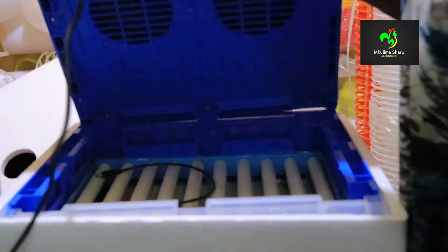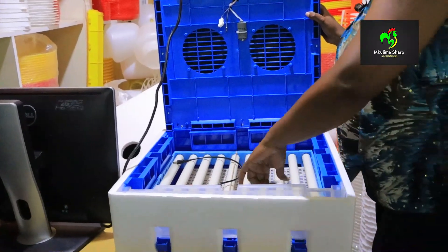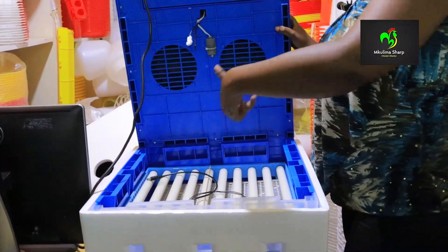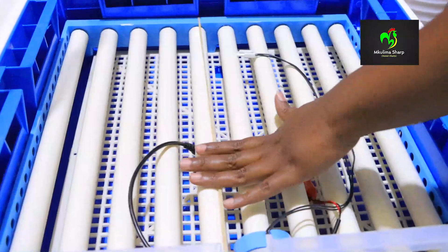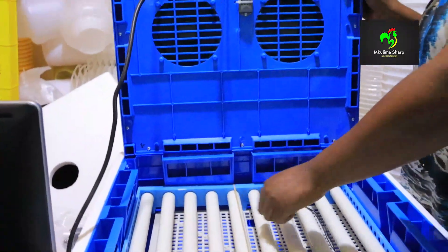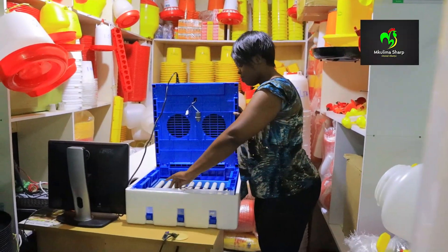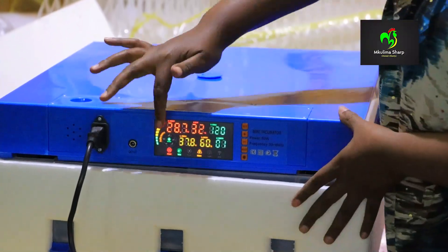Let's open it. That's how it looks like. This is where you place your eggs. You make sure that you connect this wire to this one so that the eggs can be able to rotate. When you arrange them here on the rollers, make sure you put the eggs horizontally and not vertically. You arrange them here, then fix this wire to this one so that the eggs can rotate.